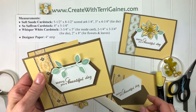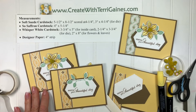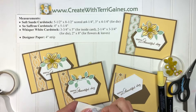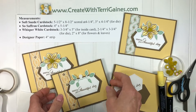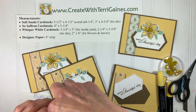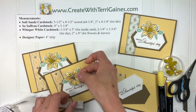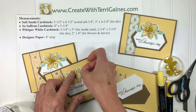Both of those go on like this, and then what I did was take a couple dimensionals and place them right here. Take the backing off, place the other one — and then let's see where did I lose the flower. Here we go.